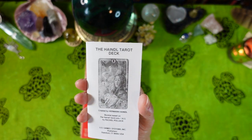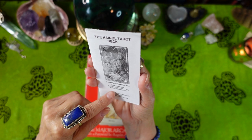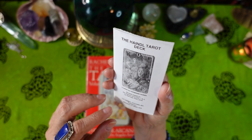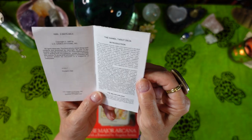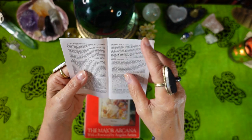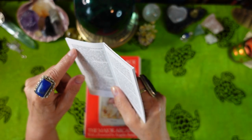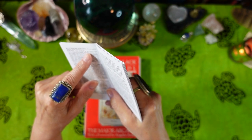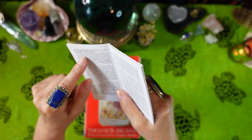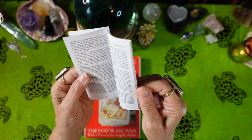The box set comes with a little white book. This booklet is based on the Handel Tarot Volumes 1 and 2 by Rachel Pollack, and it's copyright 1990. For each Major Arcana card, it includes the card number, name, Hebrew letter, which rune it is, the corresponding planet, divinatory meanings, and reversed meanings.